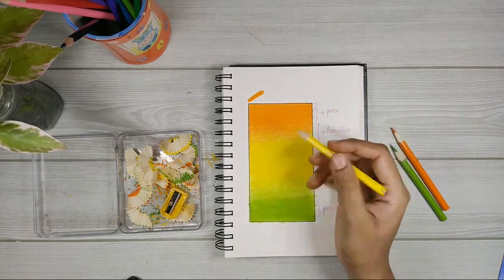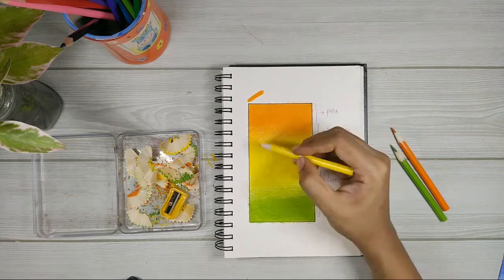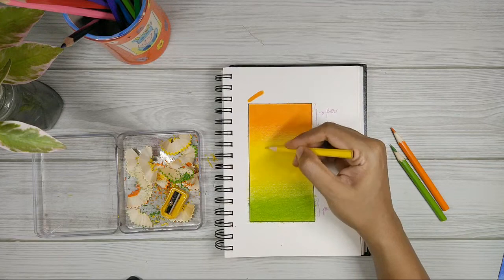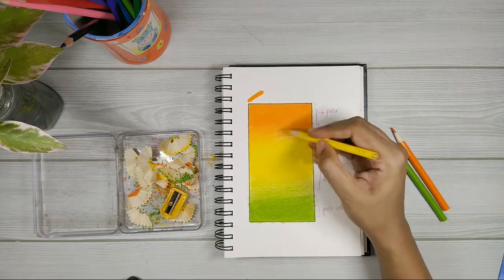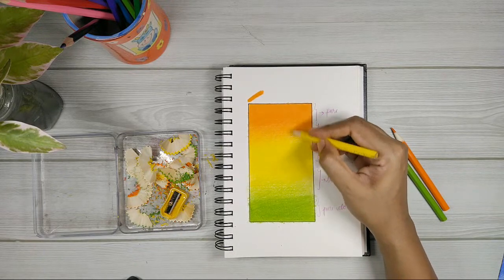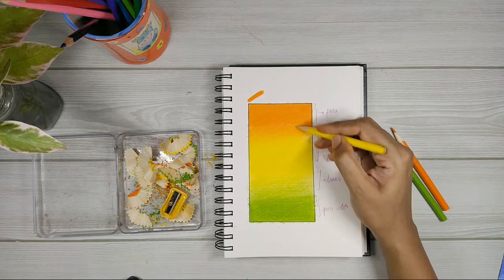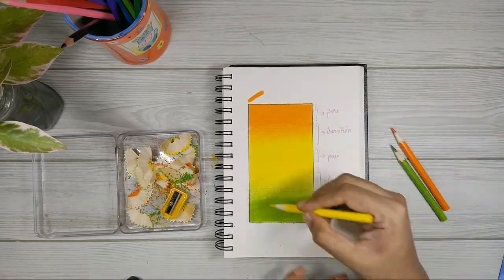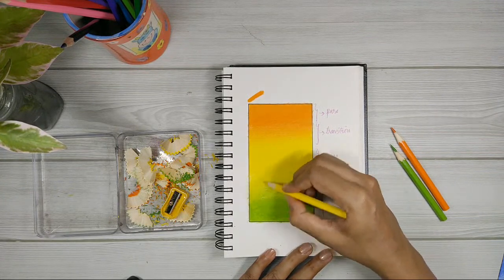Now I'm going to the transition area. This time, not too much pressure — just a little bit. You can see the colors are getting intense now. Just a little bit of pressure — as I told you, too much pressure in the transition area is not going to work. Just a little bit more pressure, not too much. Then for the lower area of the green, just a little bit pressure, not too much as before, but a little bit.